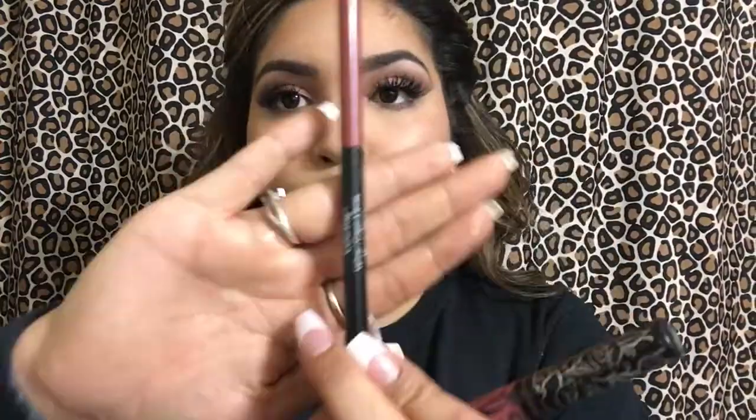Next, onto my lips. I'm going to use the Kat Von D Liquid Lipstick in Lovesick. And then I'm going to use a Revlon Lip Liner in the color Mauve to outline my lips before applying my liquid lipstick.